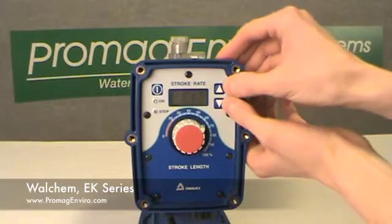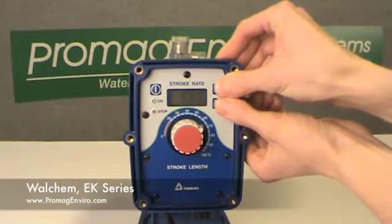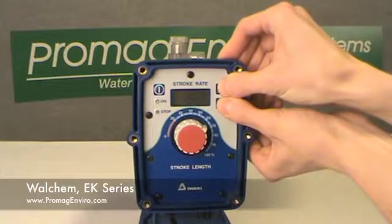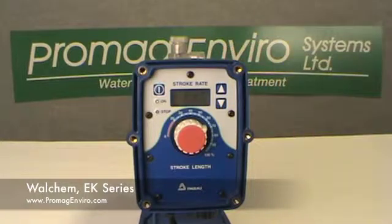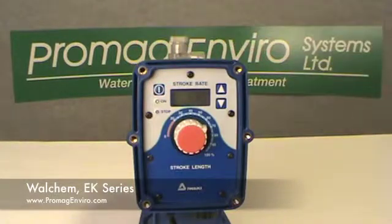If, at any time in external mode, the up and down keys are held down simultaneously, the pump will manually run at 360 strokes per minute as long as the two keys are held down. This feature is useful for priming or the elimination of air trapped in the pump or tubing. Pressing the start-stop key will disable the external control and go back to the wait mode.